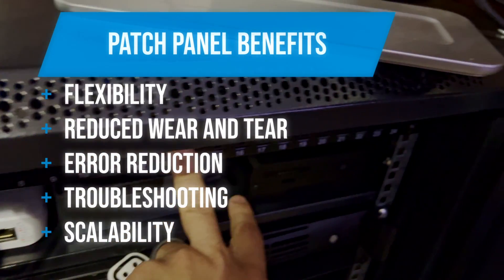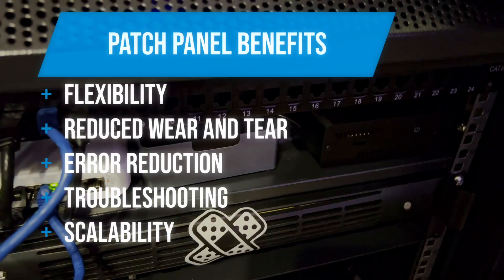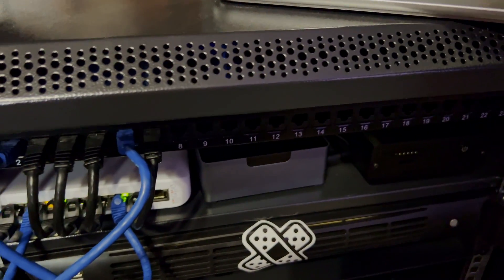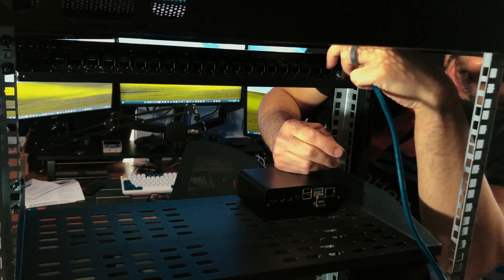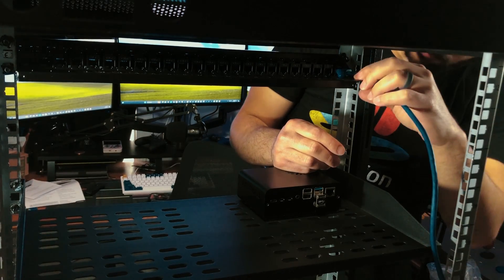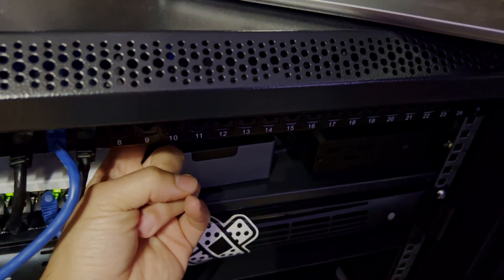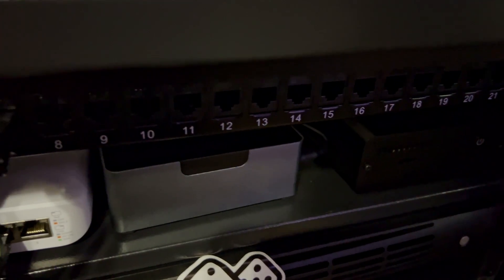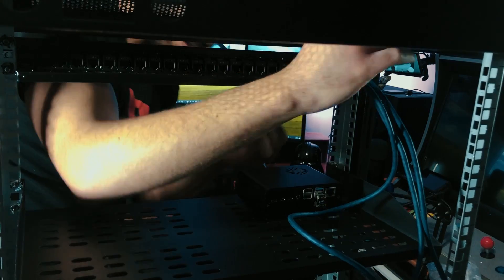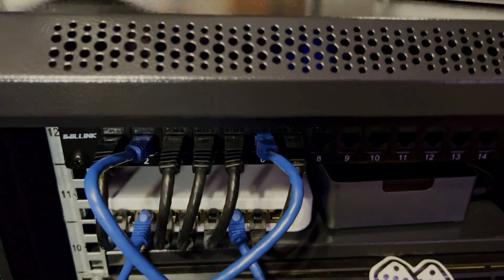First off we have our patch panel. If you don't know what patch panels are for, it's mainly for organization — I'm sure there are other uses too. This is actually a unique kind of patch panel I hadn't seen before. The ones I saw in school had you wire the back, but this one just has a standard Ethernet connection plugged into the back — these blue cables — and on the front are just standard female connectors. It's just female to female, which makes it a lot easier. Not a lot of wiring, you just plug it in the back and the front.